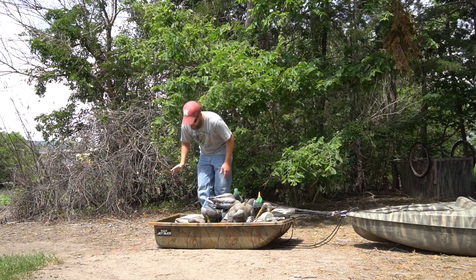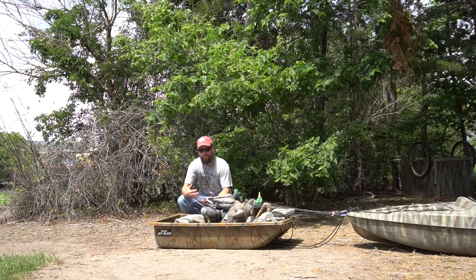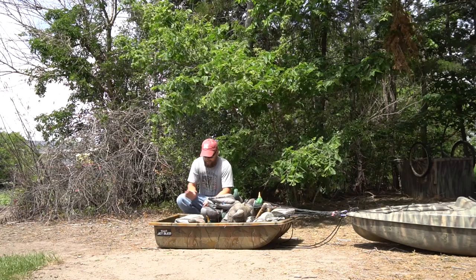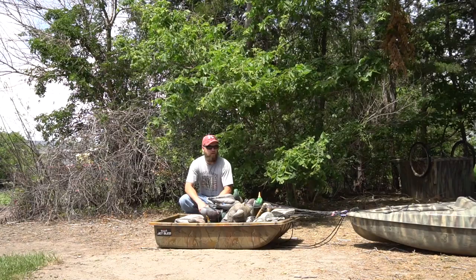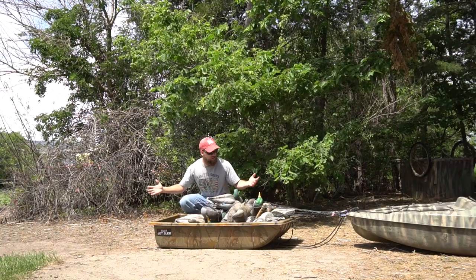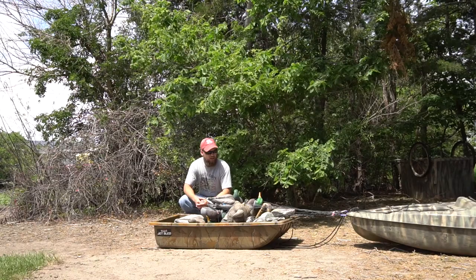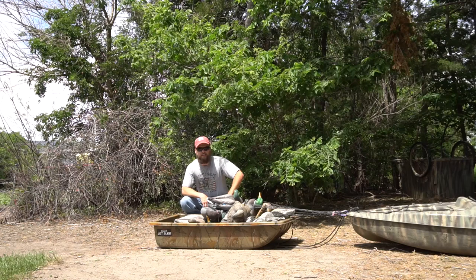That is the absolute best way to haul decoys. I finally got a sled last year and it's a game changer. We're going to be able to put out a lot more different spreads this year, maybe add more numbers if we need them, and especially bring out the goose floaters — I really like those as confidence decoys even when geese aren't in season. I would recommend getting a decoy sled for anyone who's kayak hunting. It doesn't just have to be decoys either — if you need a marsh stool, a couple Mojos, Lucky Ducks, whatever you need. There are smaller and larger sizes, but definitely go with a jet sled or decoy sled. You'll haul more stuff and be more stable, which means you'll be a lot safer.